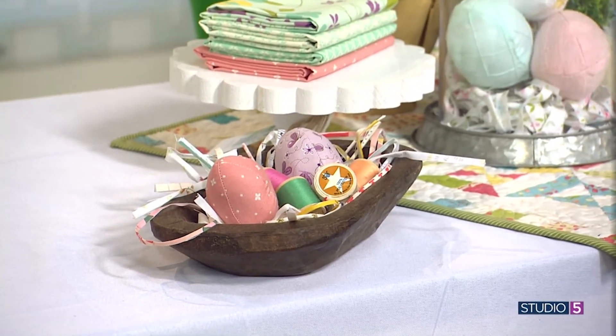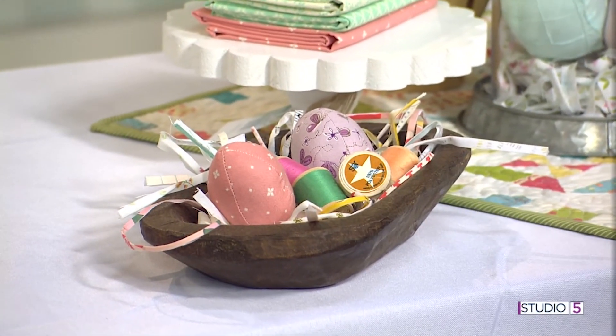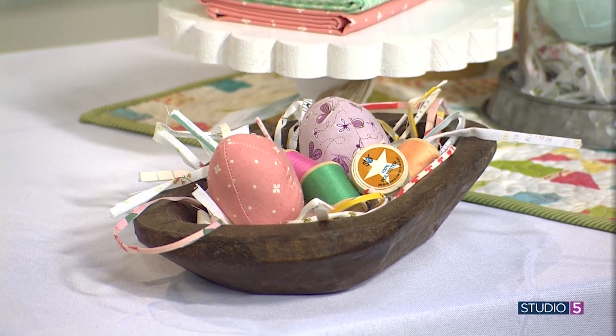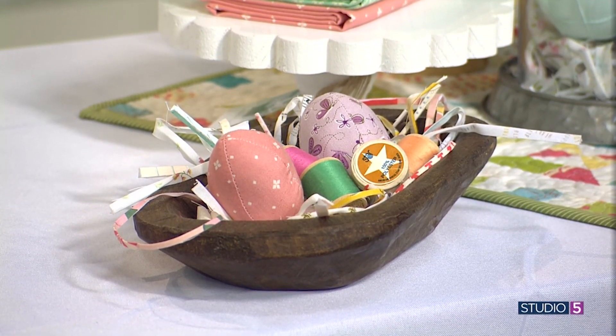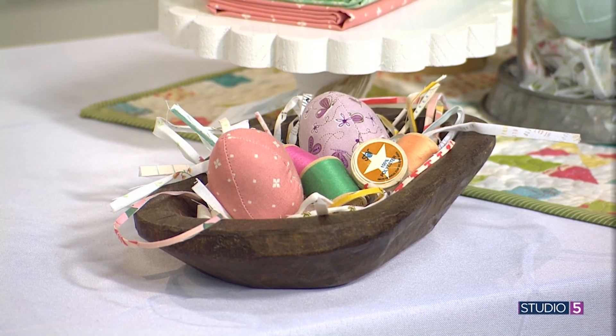This little basket will brighten your day and put a smile on your face. Pull from your fabric stash for a brightly colored Easter basket this year. With the price of real eggs, plastic grass, and the works, here is a winning alternative using scraps and strips of material that might even be free to you. Seamstress Sandra Workman is bringing us Easter basket fillers from your fabric collection.